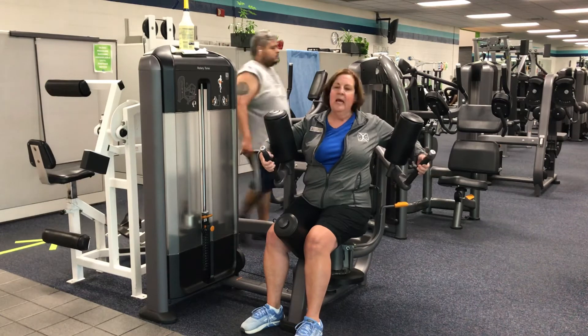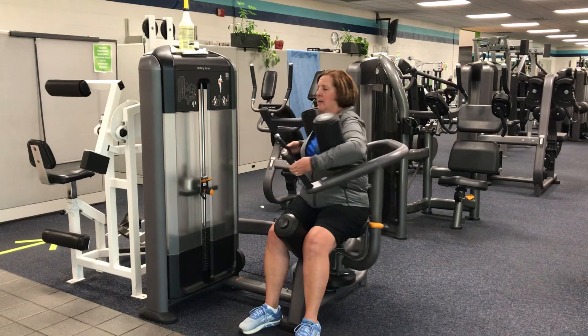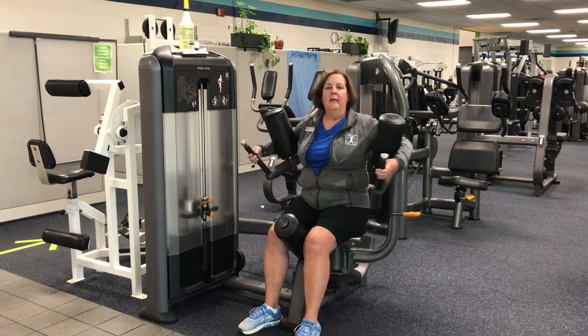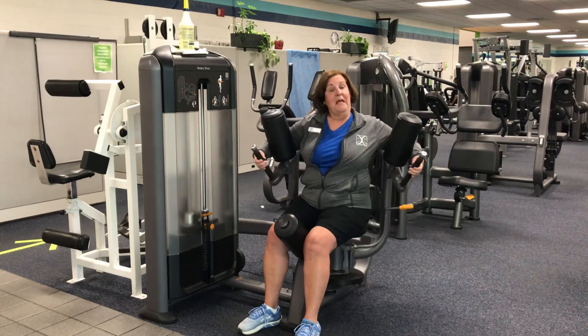Grab those handles. You're going to take it clear to the opposite side and then just bring it back just past halfway. You don't want to do full rotation so that you're not curving the spine, and also so the weight stacks won't slam down.